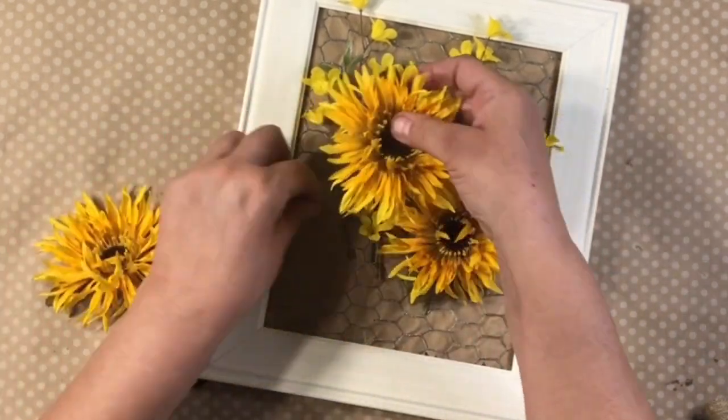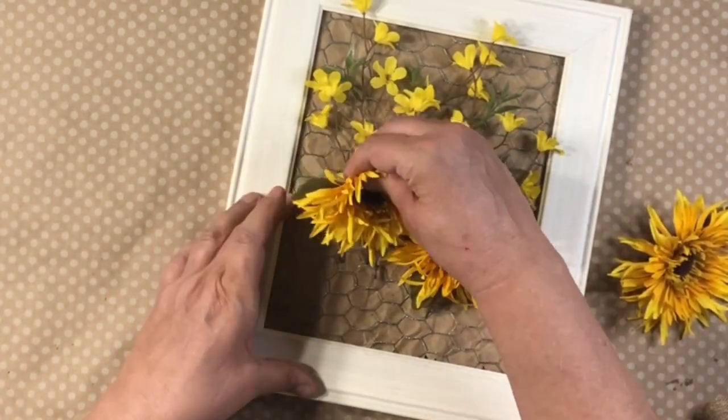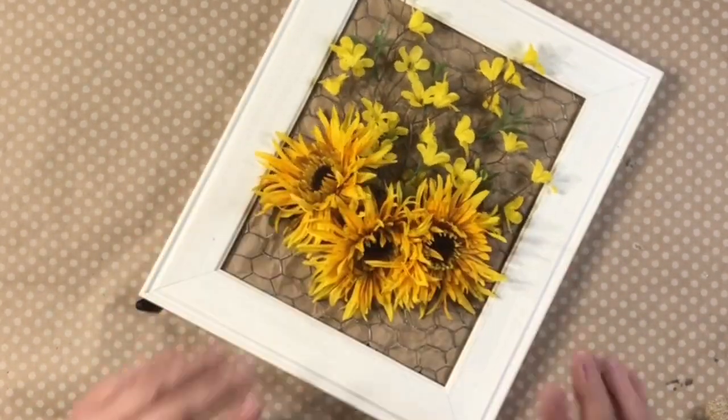These are also from Dollar Tree, or possibly Walmart. I added those in there and this whole thing is kind of yellowish. I love it. And isn't it darling?